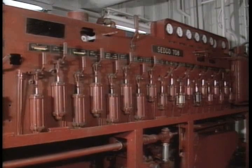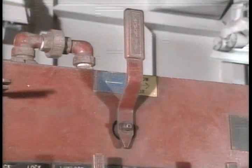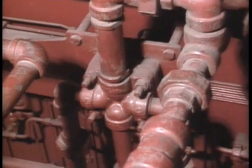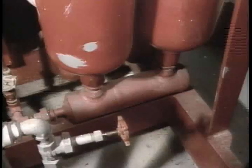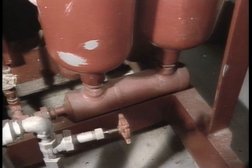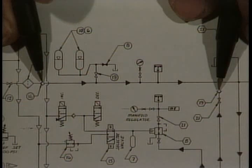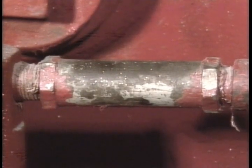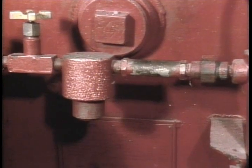Hydraulic fluid leaving the main accumulator banks enters the control manifold and passes through the flow meter. From there it is directed by the one-inch pod selector valve, which directs main hydraulic supply fluid to either the blue or yellow RBQ junction box. At the same time, the pilot accumulators supply fluid to all of the quarter-inch four-way valves on the control manifold. Two check valves isolate the pilot accumulator bottles from the main hydraulic supply.